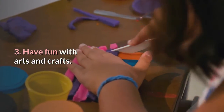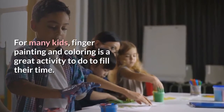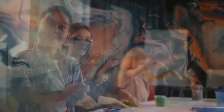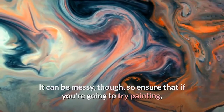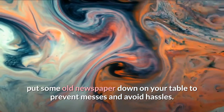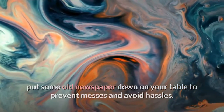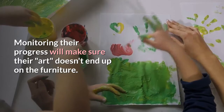Have fun with arts and crafts. For many kids, finger painting and coloring is a great activity to do to fill their time. It can be messy, though, so ensure that if you're going to try painting, put some old newspaper down on your table to prevent messes and avoid hassles. Monitoring their progress will make sure their art doesn't end up on the furniture.